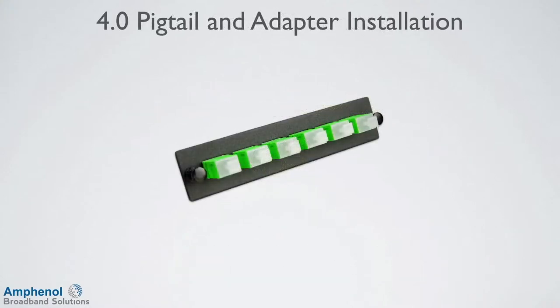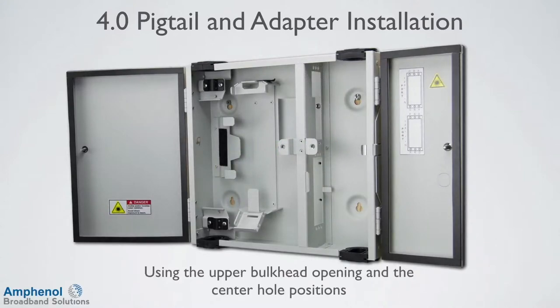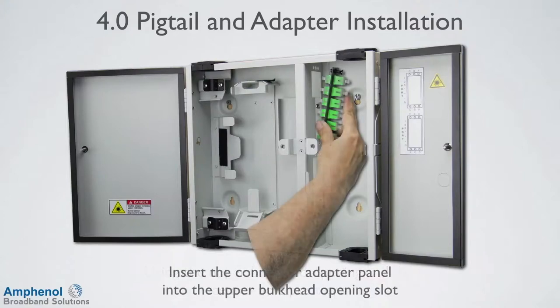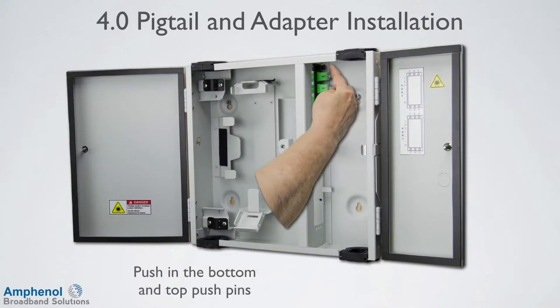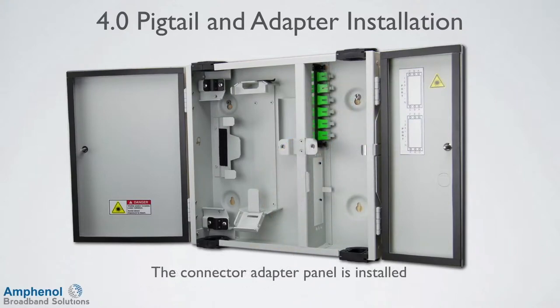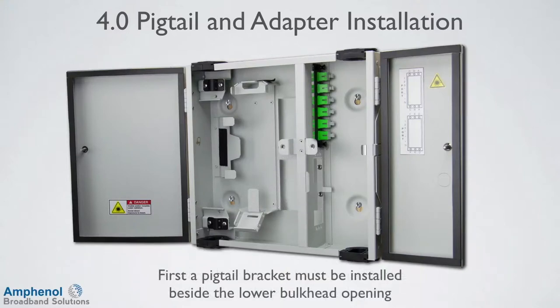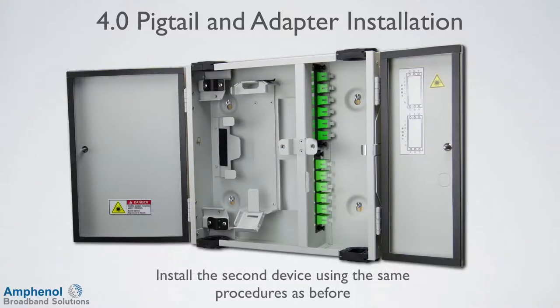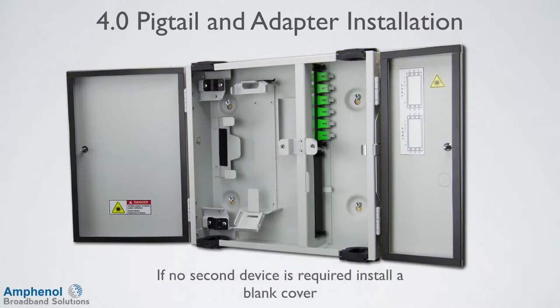Now we're ready to install the connector adapter panel into the bulkhead wall. Using the upper bulkhead opening and center hole positions, insert the connector adapter panel into the upper bulkhead opening slot. Push in the bottom and top push pins to secure the panel to the bulkhead, and the connector adapter panel is installed. A second device can be installed in the bottom bulkhead opening. The pigtail bracket must be installed beside the lower bulkhead opening prior to inserting any pigtails. Install a second device using the same procedures as before. If installing a cassette, no pigtail bracket is required. If no second device is required, install a blank cover.